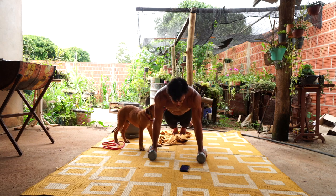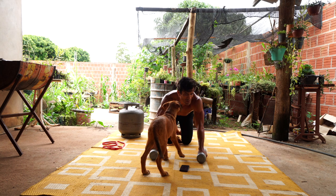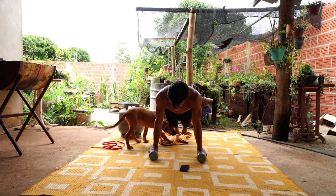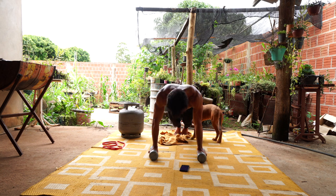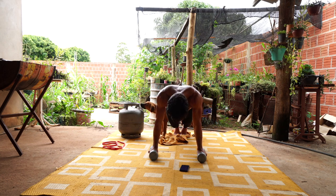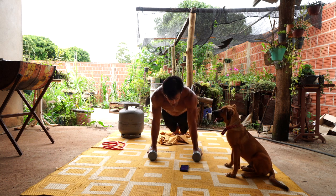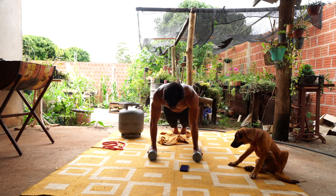Hold, 30 seconds. Rest. Hold, 30 seconds, let's go — hold, now — engage your core, 10 seconds. Rest. Let's go, hold, 30 seconds, engage your core.